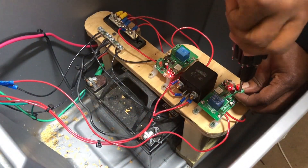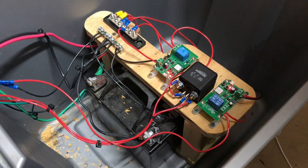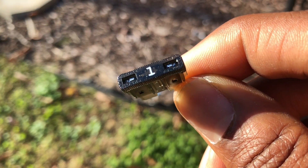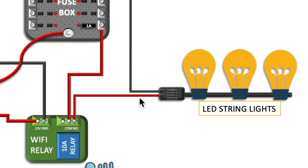As soon as I made this connection, the red LED on the wifi relay turned on, which is a good sign that it is receiving enough input power. Note, I will be adding a fuse later on in the video to the relay connection to provide a little more protection to the setup. At this stage, I just wanted to confirm the main components function correctly.